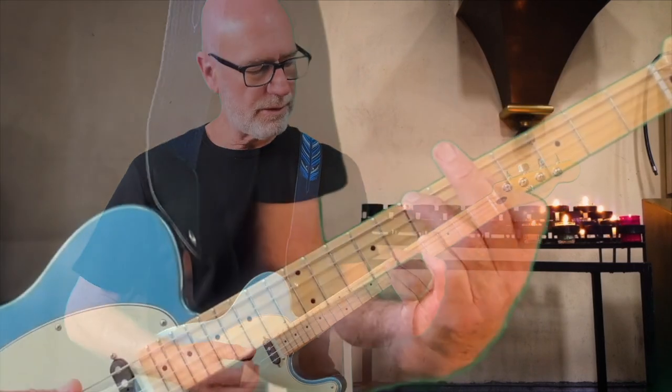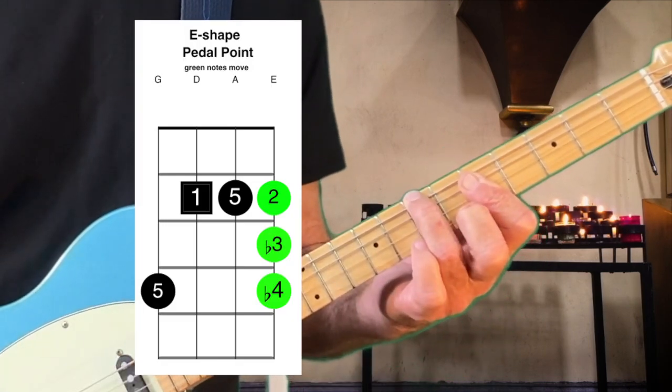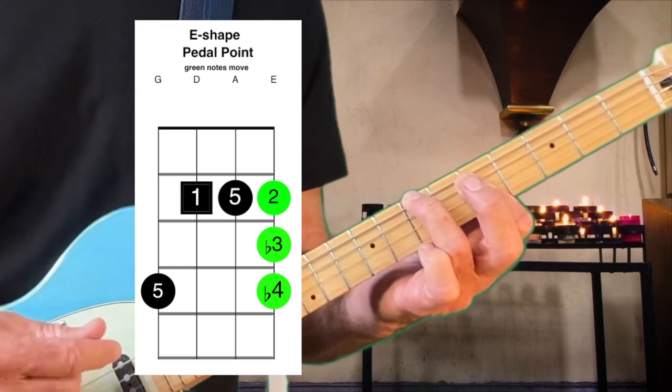Now the E-shape, and we could go to G minor — there's the start of the song right there.